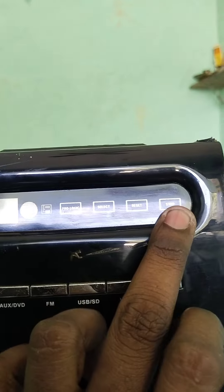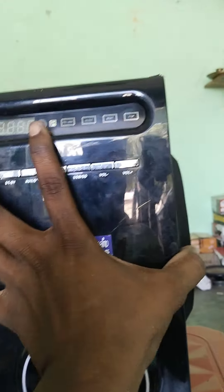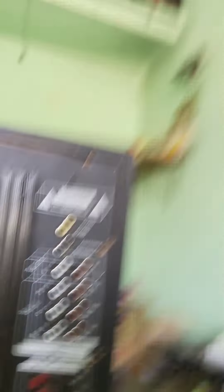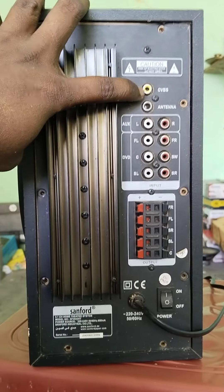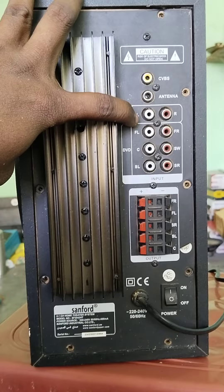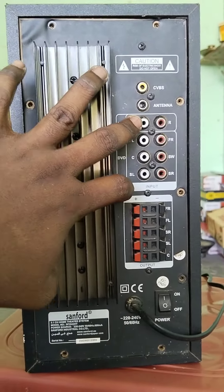I will reset the video. If you look at the back side, you will see it. This is the back side. You can see this is the CVBS. This is the FM axis.